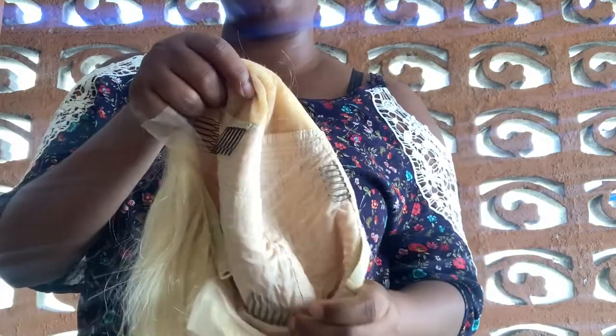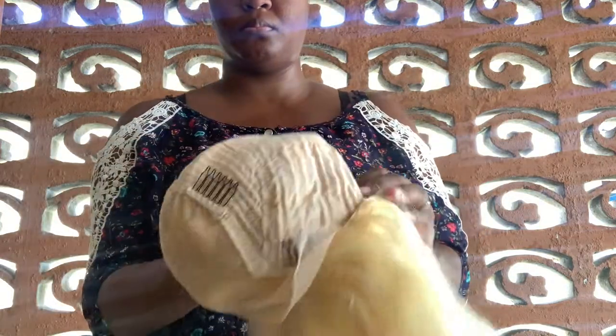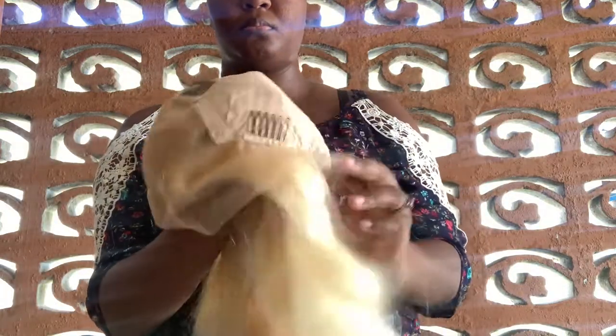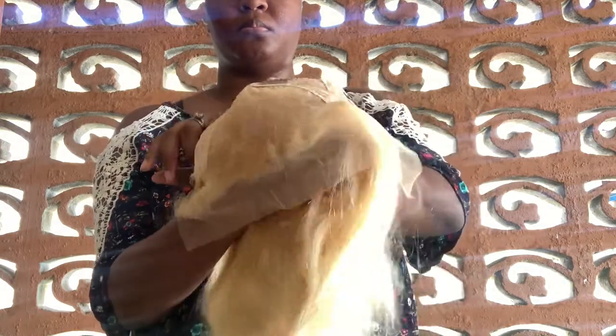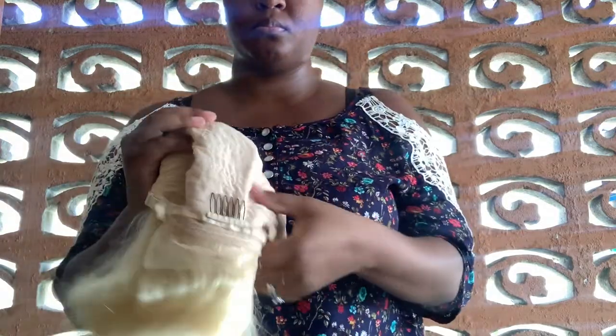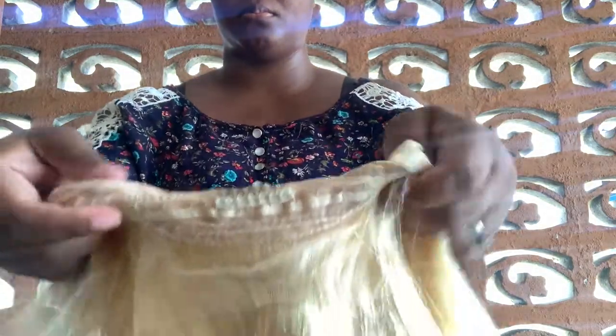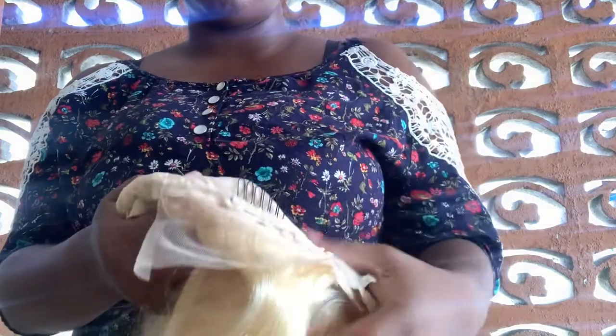It is transparent Swiss lace, so it can be matched to your skin tone with a little bit of customization. The knots are already pre-bleached. The cap itself is a medium/average size cap that can be worn on any size head. It does come with the standard four combs and two adjustable straps, so you can make it tighter or looser.